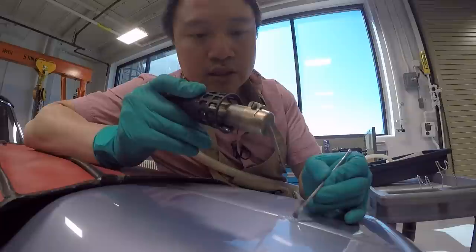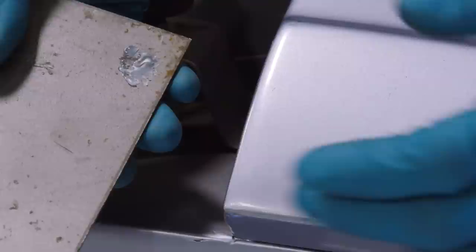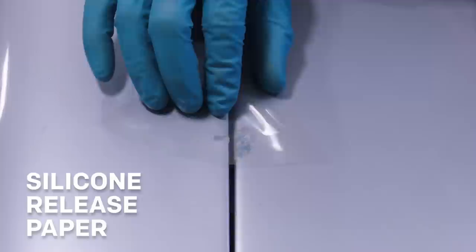It just has to blend in so that someone from far away could not see it. Depending on the lighting conditions and what the light does to the actual wax, it could look different from the actual finish of the car — that might be another problem to address. But overall it's a small loss, and with the wax introduced, it'll just be less of a disfigurement.